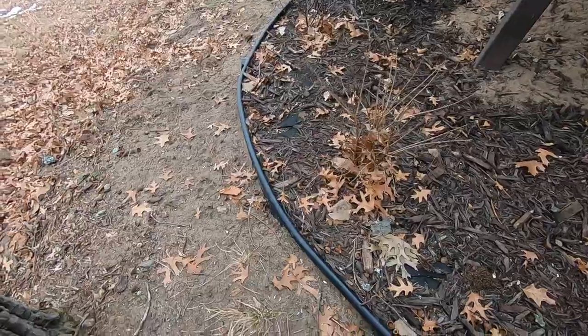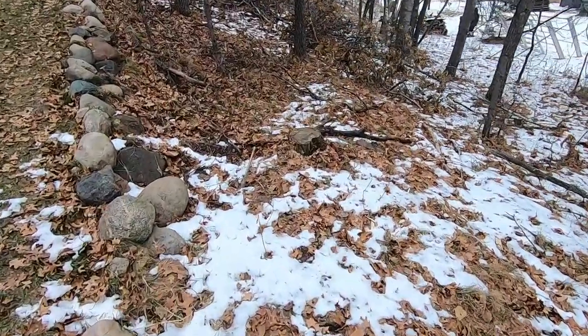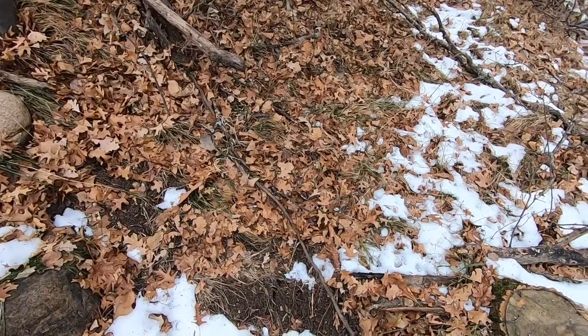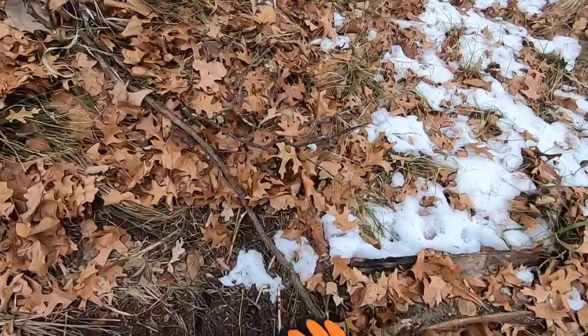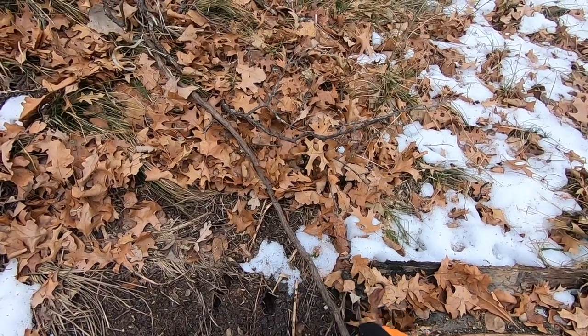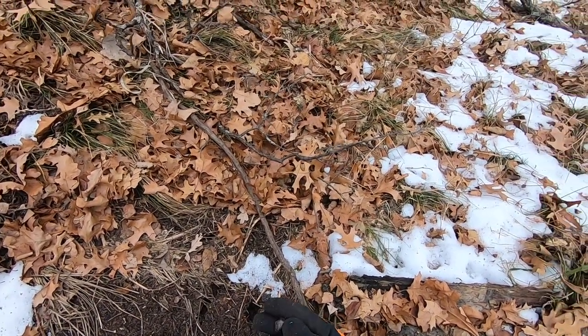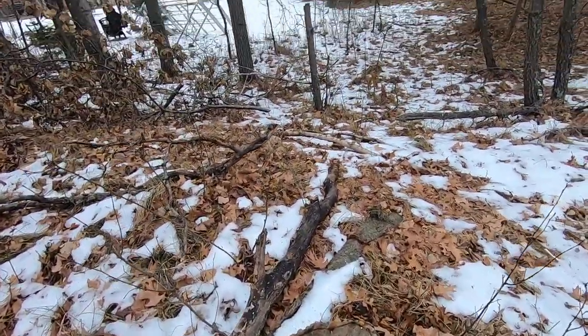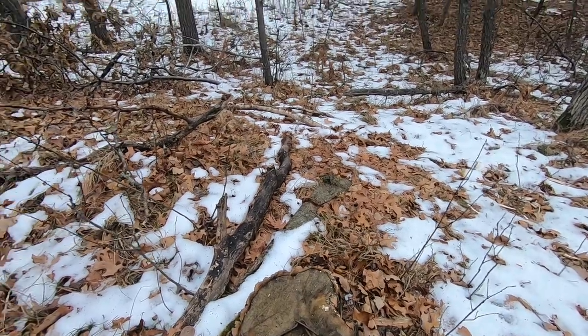I'll go ahead and get this staked down to the tree and we'll find another spot. Second spot is going to be right here — you can tell it's all dug up. You can actually see some acorns in there even, all eaten up. Squirrels like to sit so they can see all around them. We'll set it right on the stump — that way it's nice and easy for them to spot.